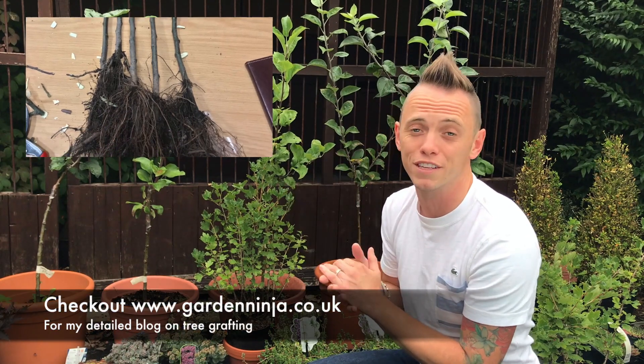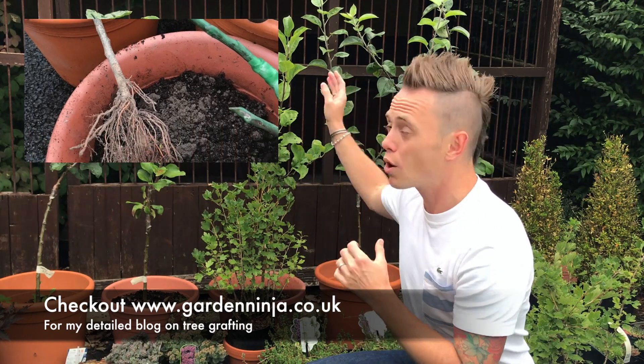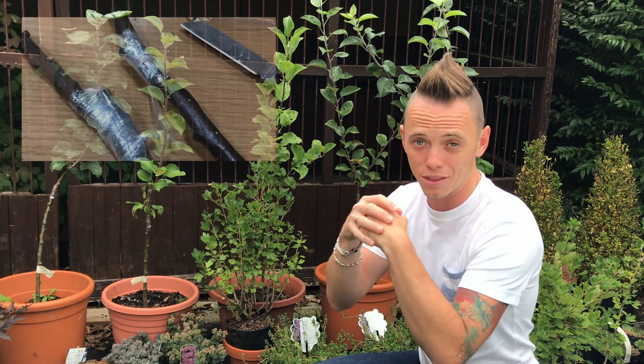Hi and welcome back to Garden Ninja. It's the middle of summer, so typically in Britain it's raining. Today I'm doing a short specialist video on unwrapping grafted trees. If you've been following my blog, you may have seen I did some tree grafting earlier this year — I grafted five heritage apple trees. They've put on quite a bit of good growth and it's about time to unwrap the bindings that bind the grafts together and let them breathe.